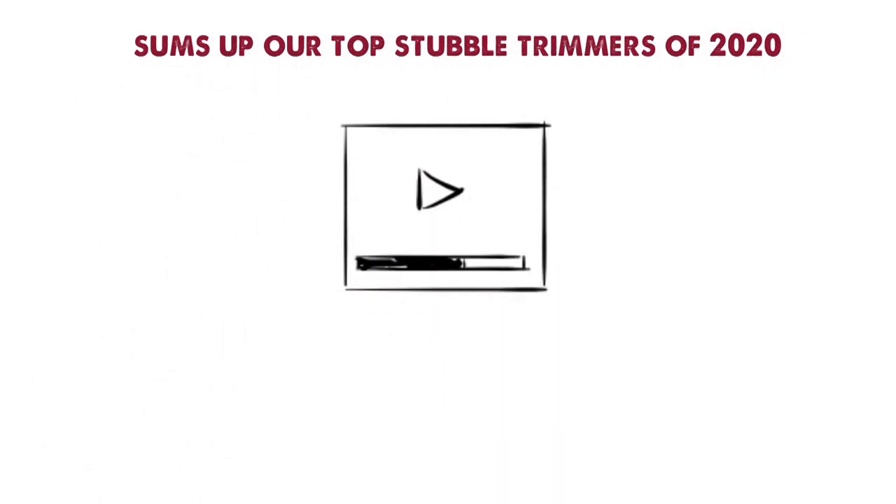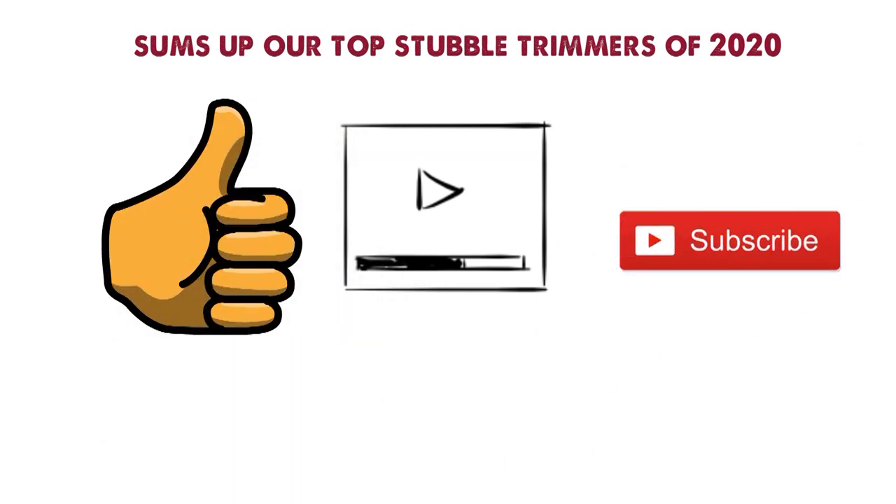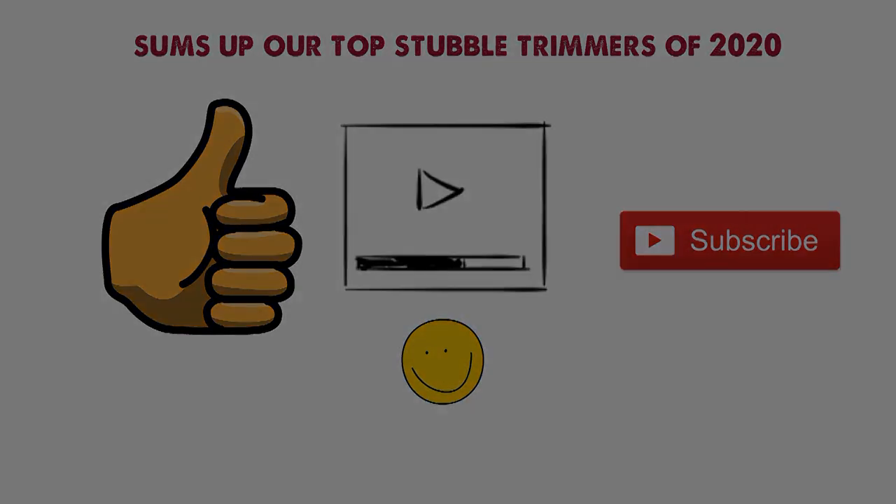So that sums up our top stubble trimmers of 2020. We hope you enjoyed. If you did please leave a like on the video and if you're new here hit that subscribe button. Until next time have a great day.